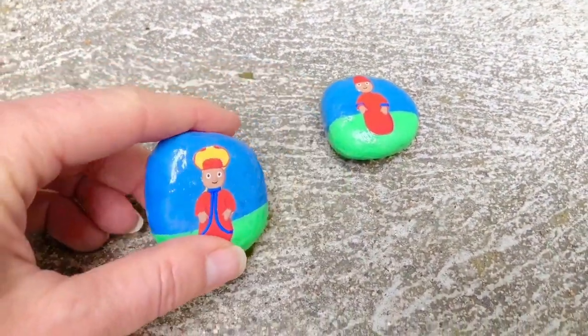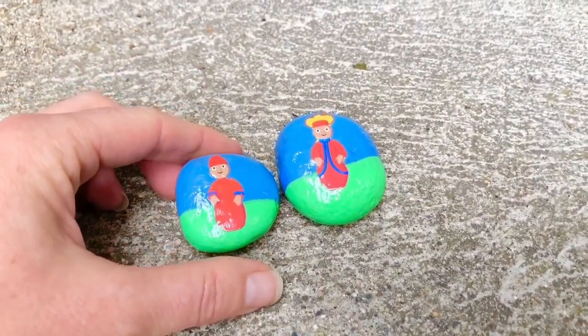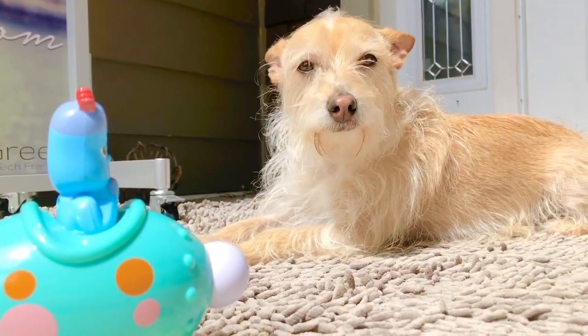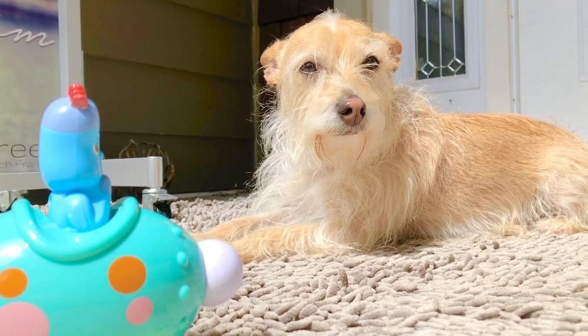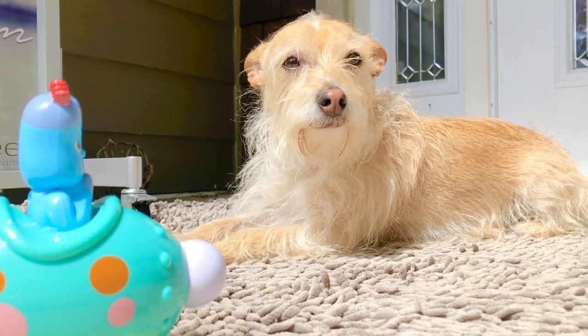Nine Ponty Pines, and ten little Ponty Pine rocks! If you create any of your own character rocks, I'd love to see them. Please ask your parents to send me photos through our Tiny Treasures Facebook page. If you love our channel, please subscribe and hit the link below.